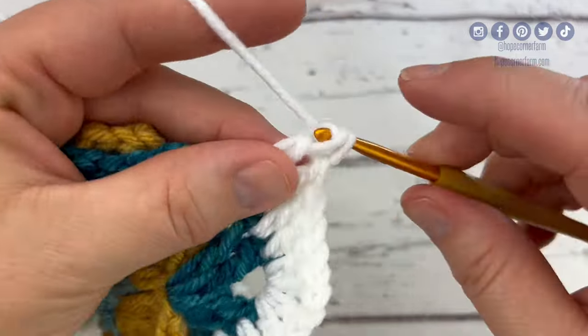I'm going to put four double crochets in this chain four space, then skip and put four double crochets in the last chain four space. Then put a double crochet in this stitch, a double crochet in the next stitch, and then slip stitch to the top of that first double crochet to close the round. Clip off my yarn, fasten off, and then weave in my ends. And that's my crochet flower granny square.